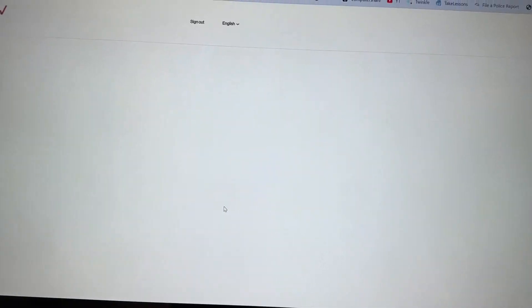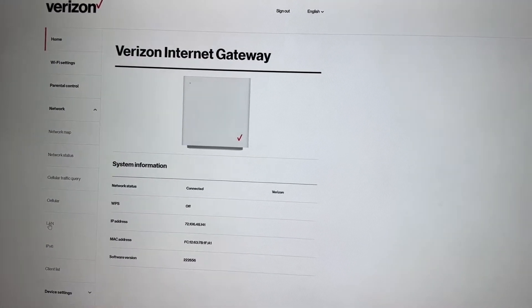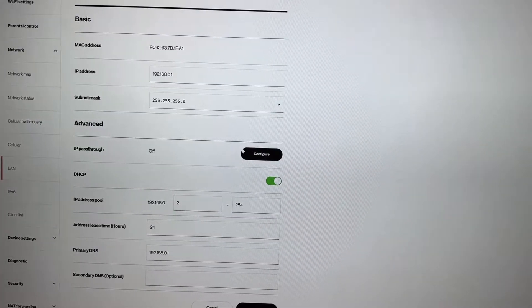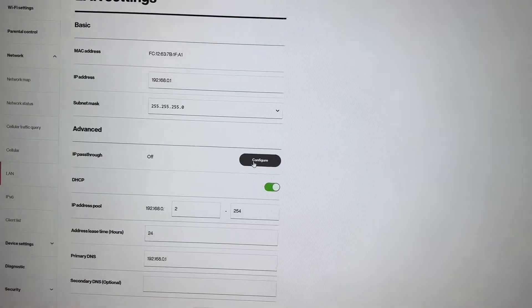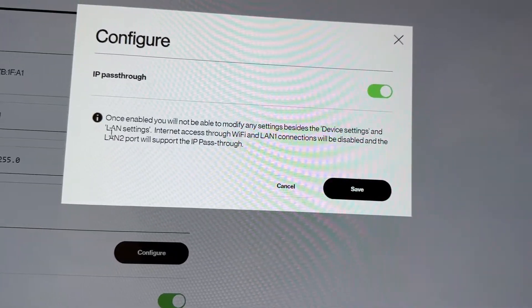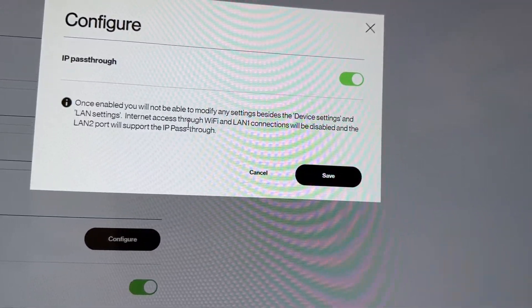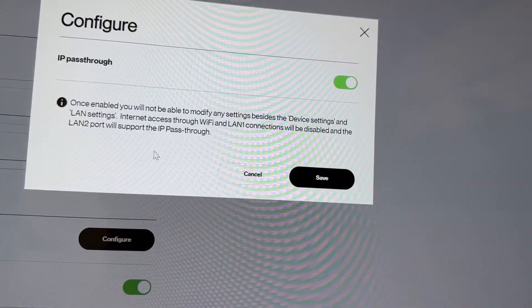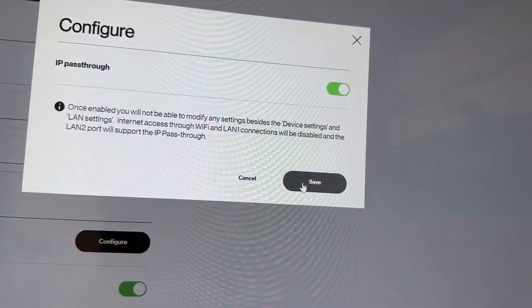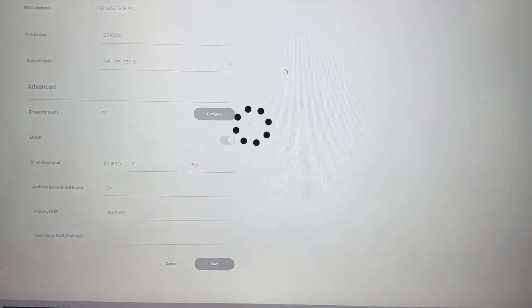Sign in and this is the page you will see. Go to Network, then go to LAN. When you are here, you need to configure the IP Passthrough — right now it is off and we want to turn it on. Note that once enabled, you will not be able to modify any settings besides the device settings and LAN settings. Internet passthrough, Wi-Fi, and LAN1 connection will be disabled, and LAN2 port will support the IP Passthrough. This is very important. I'm going to save this now — it will take a few seconds.